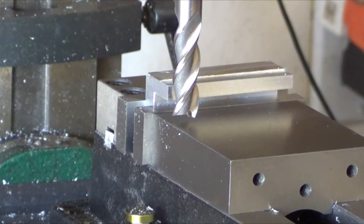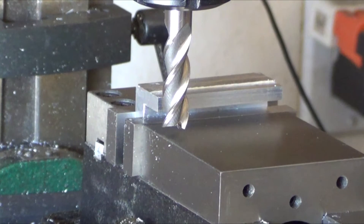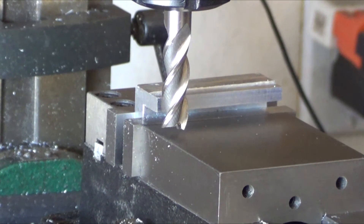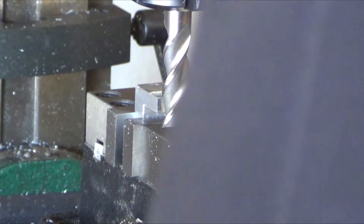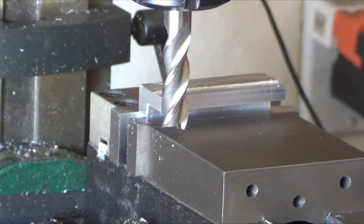I wanted to shoot this quick little video mainly for newbies. I've got a lot of subscribers telling me they've just got a mill and they're learning how to do things. I wanted to show the difference between conventional milling and climb milling before somebody gets hurt or the mill gets damaged.